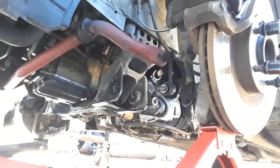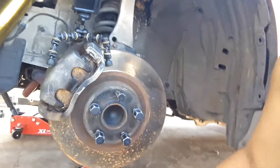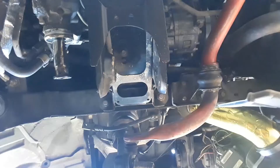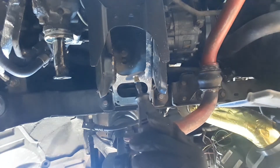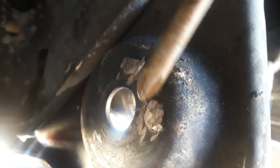Lower control arms are out, front radius arms are out, and I was able to give less stress on my upper control arms. Now due to the thickness of the diameter here, I have to grind these tabs off in order to fit in the new lower control arms — that side and this side.